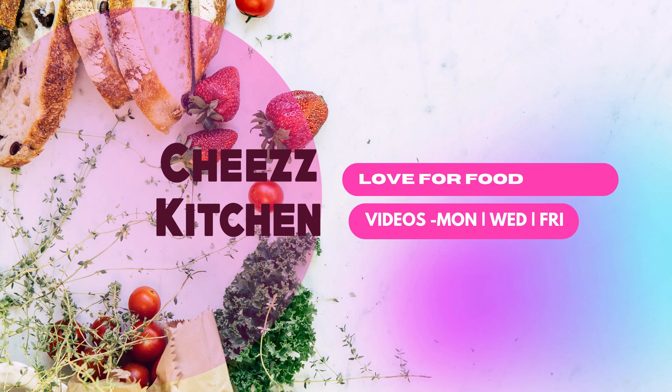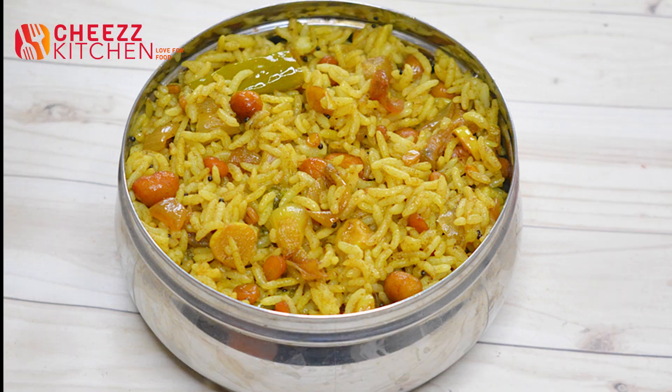Hello everyone, welcome to the Cheez Kitchin channel. It's very easy to eat, and it's a combination of ingredients. It's easy to eat at lunch.